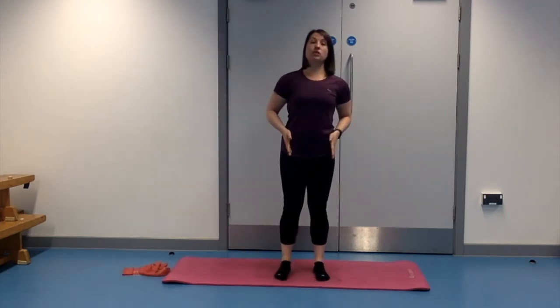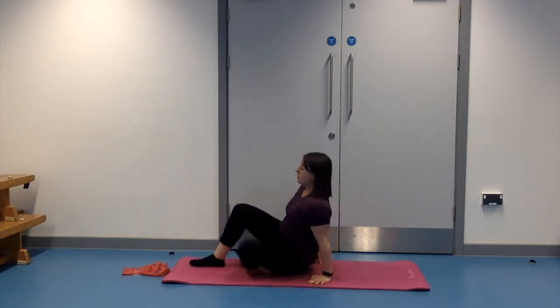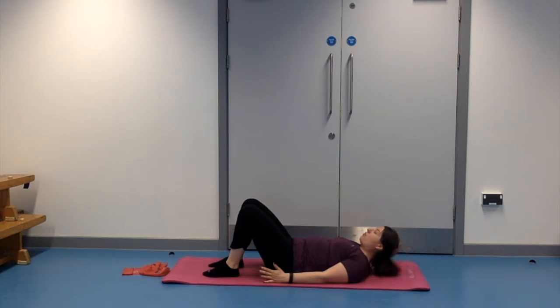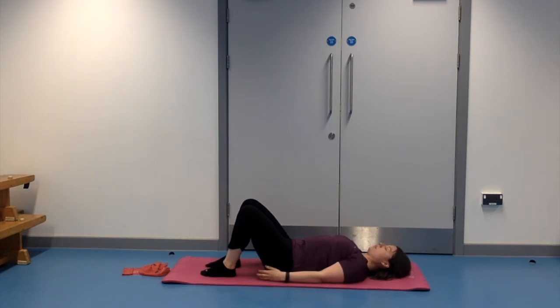We're going to start by laying down onto the floor, so just take your time. Let your knees come down to begin with, down onto your side, and then just lay down onto your back. If you're usually in one of my classes and you need a towel underneath your head, place your towel or pillow just to bring your head up a little bit higher. Ideally you want your head in a position where you can see in front of you and your chin isn't dropped back. We're going to start with feet hip-width apart, a little gap between the knees, with hips, knees and feet pointing in front. Soften the shoulders and feel as though your spine is nice and long.